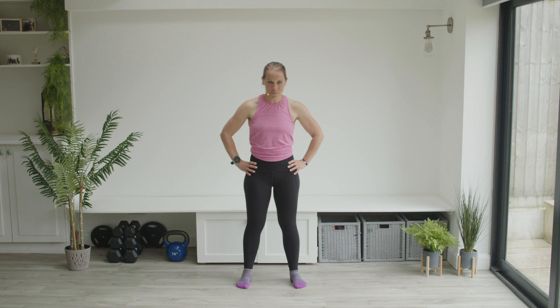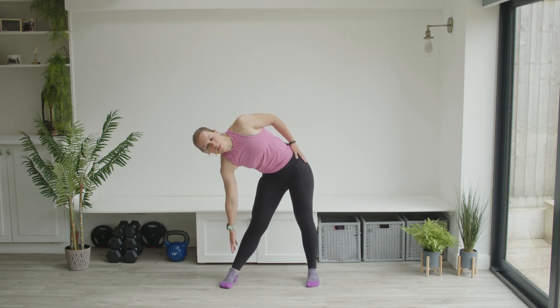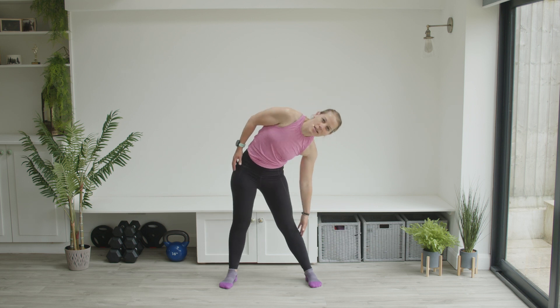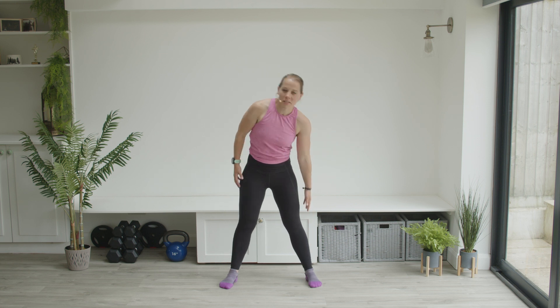Coming back up to stand. Come down to the side — again feeling that stretch, being able to breathe really freely, clearing your mind, just working on what you can feel in your body. Back up to center, and down to the side again. Back up to center.